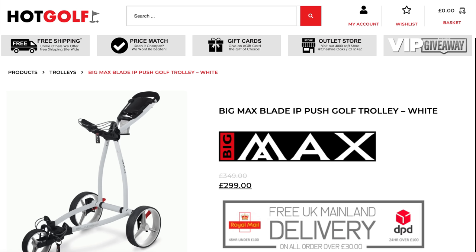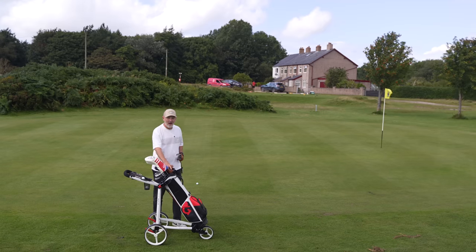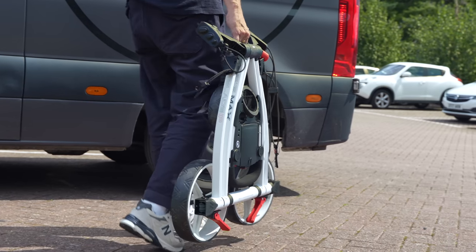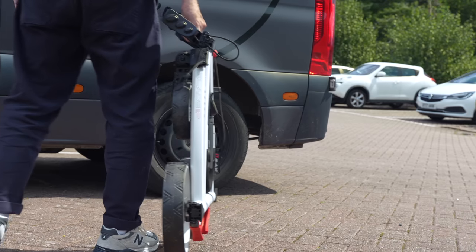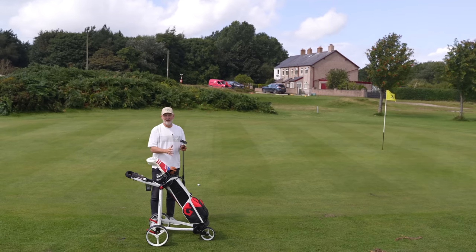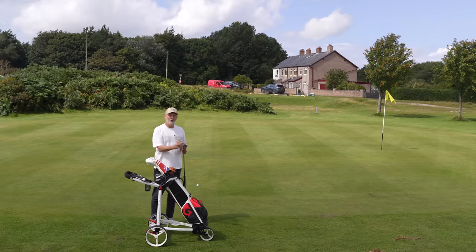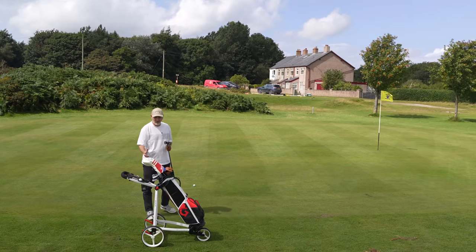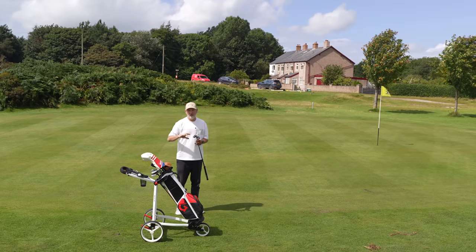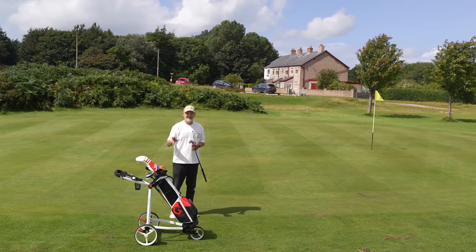There is one box that this thing ticks like no other, and that is just how compact it is when folded down. Many others have tried, but I've never seen anything that folds down as flat as this does. I do a lot of travelling in my van and there's almost a ready-made space for it to go — it just slides in flat. Pop it up dead easy, like we talked about earlier with the folding system. From a compact element, this just couldn't be any better for me, and it's why this trolley ticks all the boxes.